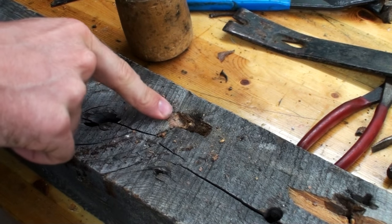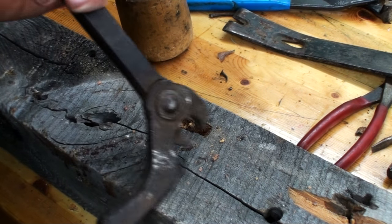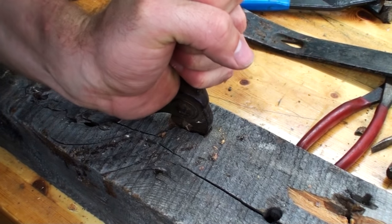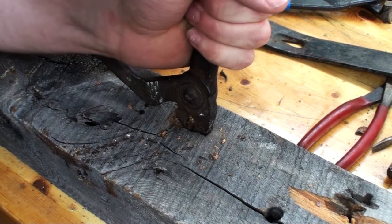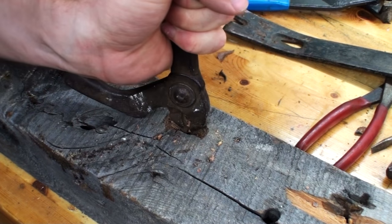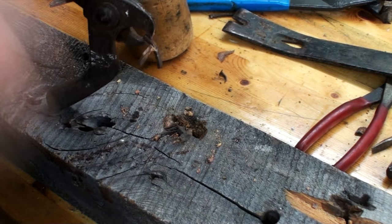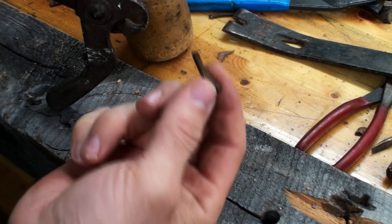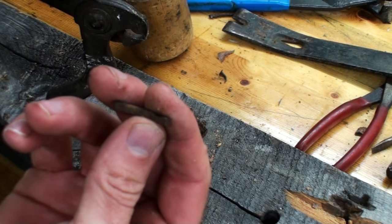Once you've got enough wood removed from around the nail, you can reach down there and get a hold of it with your tool — in this case the nail puller is the easiest. This one will give some trouble because it's in a knot, which is a pretty hard spot in the wood. And there it is. A little extra work — maybe a minute to get that one nail out. You can imagine if you've got a lot of nails like that, it's pretty time-consuming dealing with this type of lumber.